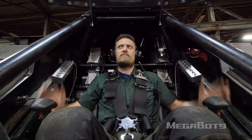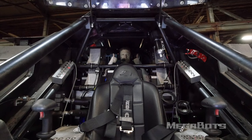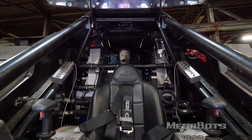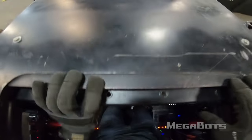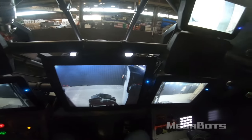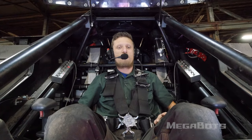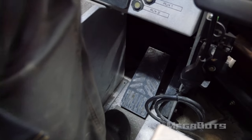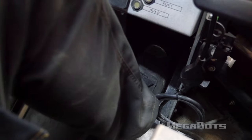Eagle Prime's crew consists of two pilots: the gunner and the driver. The driver sits in the back and controls the tracks, legs, power plant, and other low-level functions. The driver maintains situational awareness with externally mounted cameras and relies heavily on the gunner for direction. The gunner sits up front and uses the two joysticks to control each of the arms, while using the foot pedals to slew the torso from side to side.